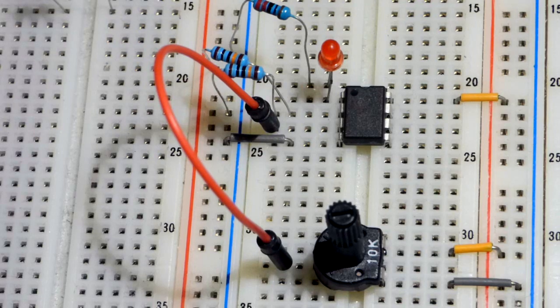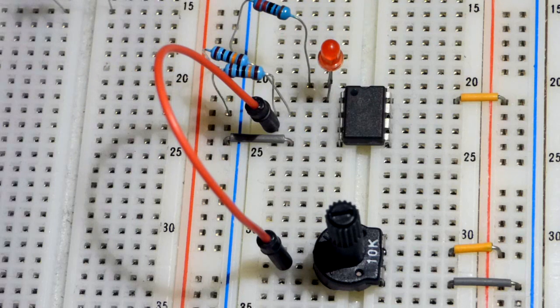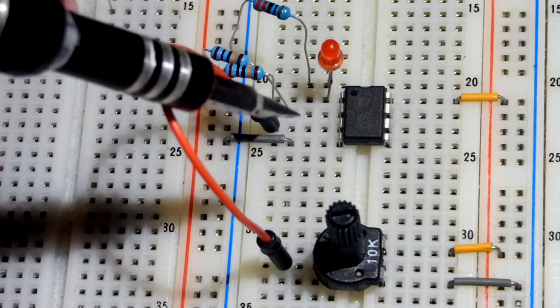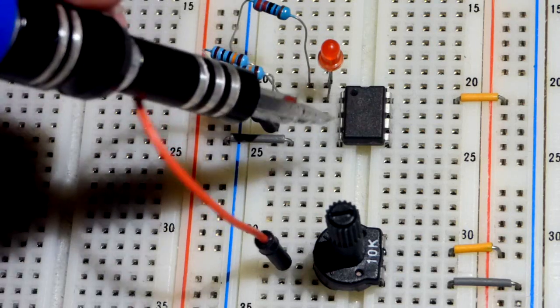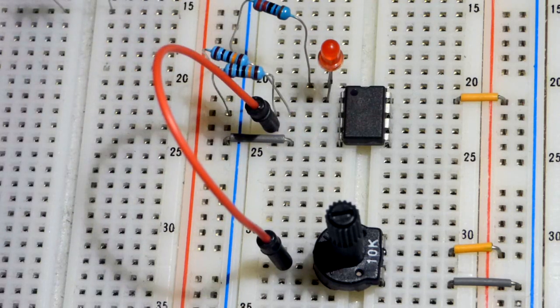Right now we have a ton of gain—maybe thousands, maybe millions of times; you'd have to check the data sheet. Any case, there's just tons and tons of gain. If the voltage at the non-inverting input—the positive symbol on a schematic—is even a tiny bit higher than the inverting input, we get the full output as much as the transistor can conduct, because the gain is so high.